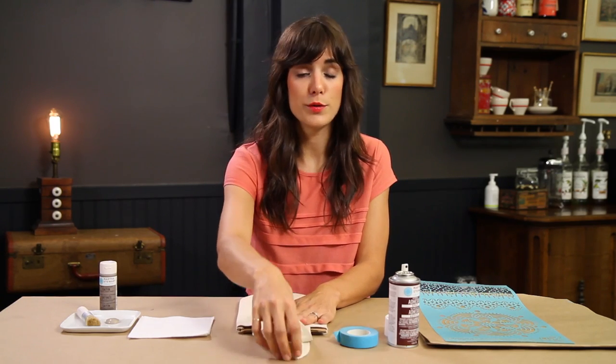For those guests traveling from out of town, leaving something special in their hotel room is really sweet and thoughtful, and a bottle of wine is always the perfect gift. So what we're going to do is make it a little more special by adding a pretty stenciled tote to your bottle of wine.